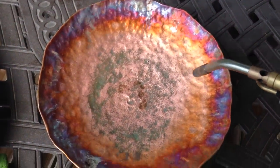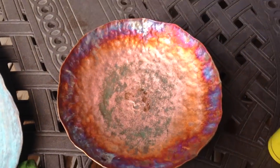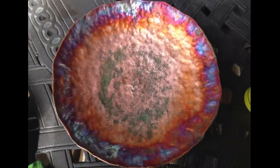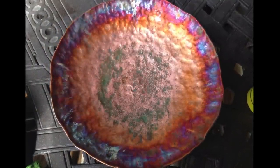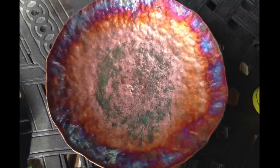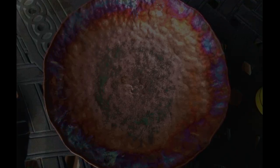Now if you want it to stay this way, all you have to do is spray on a spray poly or something and it'll keep it that way for as long as you want. Otherwise just enjoy it and it will gradually change and become different every day. So that's how you clean and patina the copper hammer well.